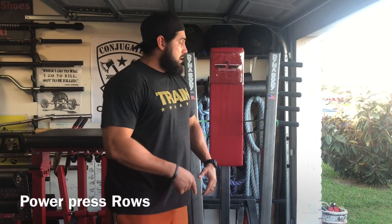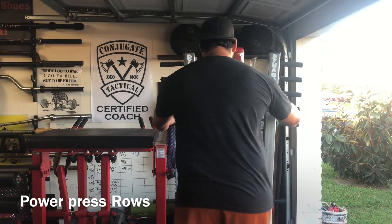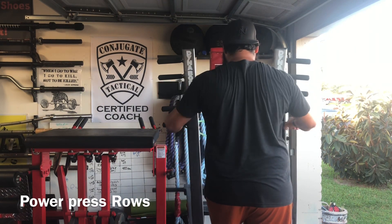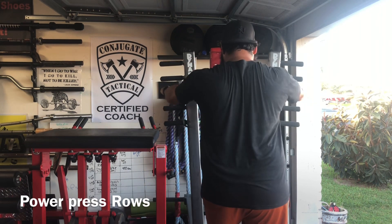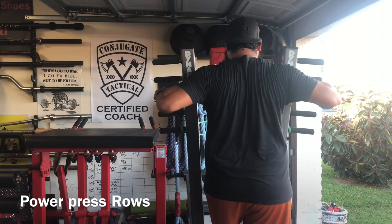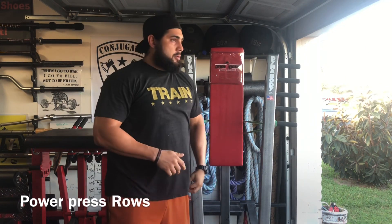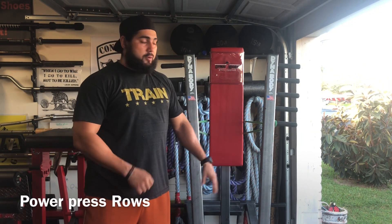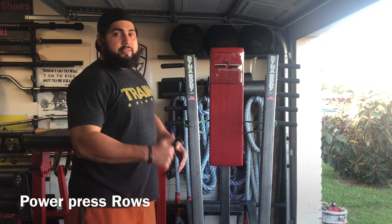There's another variation I like to use this machine for — it's just a basic row. I'm going to come here and do it. I like using that one too, because you can never do enough upper back. And it's really easy to do with the limited space I have with all the other pieces of equipment. It's a great piece.